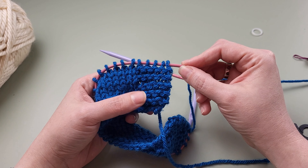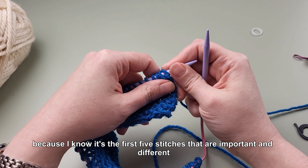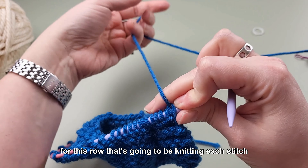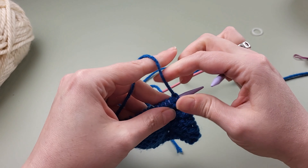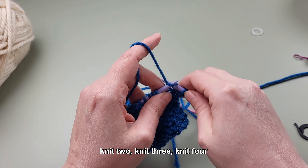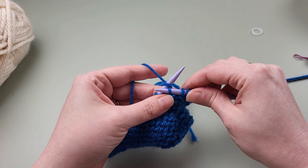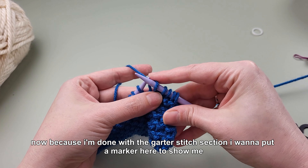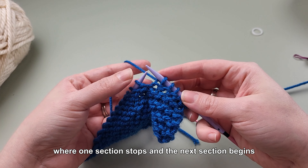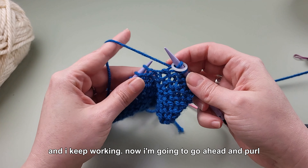Here's how stitch markers can help me do that. Because I know it's the first five stitches that are important and different, I'm going to go ahead and work them in garter stitch. For this row that's going to be knitting each stitch: knit one, knit two, knit three, knit four, knit five. Now because I'm done with the garter stitch section, I want to put a marker here to show me where one section stops and the next begins. I just take this loop and slip it right onto my needle and keep working.